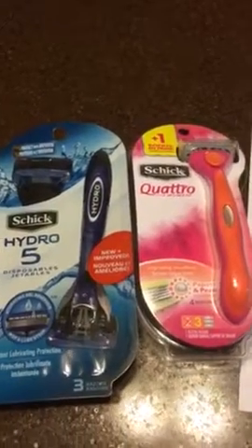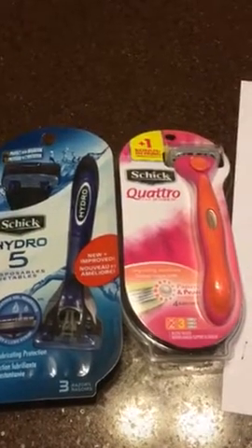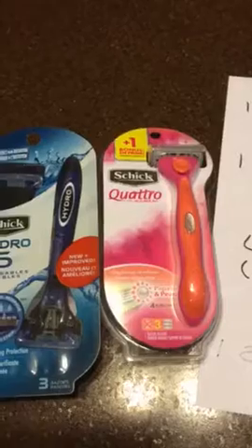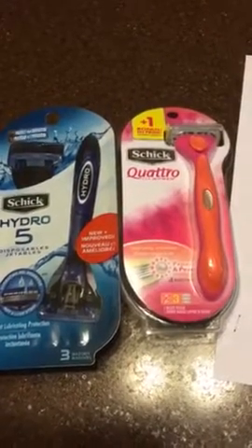If you printed out your coupons, you got a $3 off $12 purchase of any Schick razors. There were also coupons floating around for these too. And there's also an extra bucks deal that you get back.